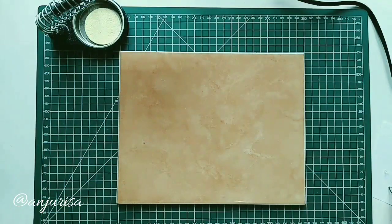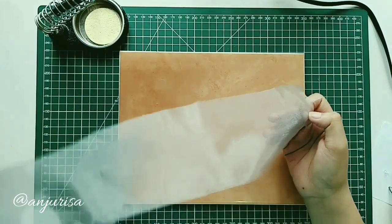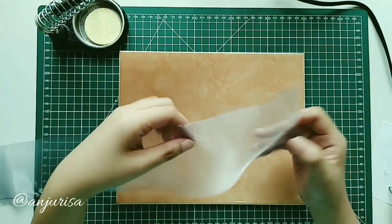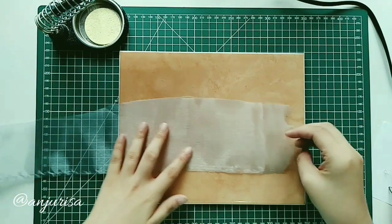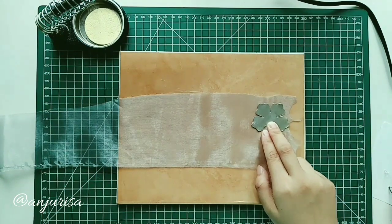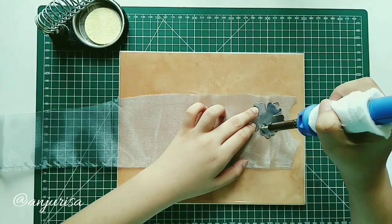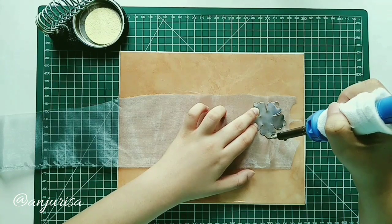Now I will give you a brief on how I cut this fabric with a soldering iron. I use organdy fabric for this flower. Heat up the soldering iron and start cutting with the templates like this.